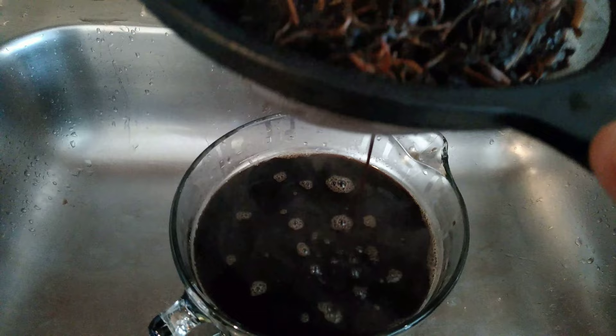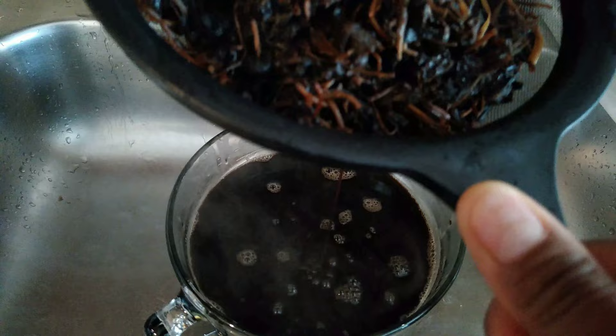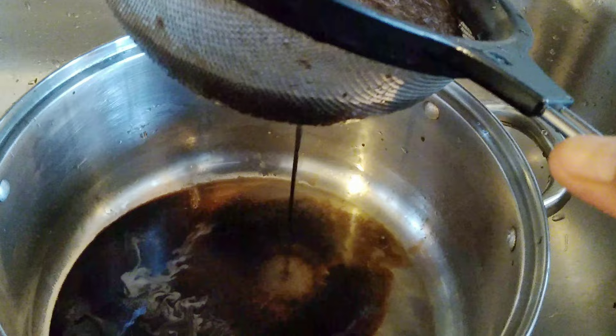I let it boil in about eight to ten cups of water. Now I'm using the strainer to drain everything out. The best way to get all the dion dion out — after I drain everything, I'm going to make sure I get all the goodness out of it. With my blender I'm going to extract all the goodness out of the dion dion, adding one cup of hot boiling water, then straining again.